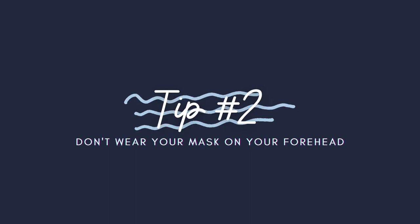Tip number two is don't wear your mask on your forehead. One of the places heat escapes your body is through your head. So if you take that mask off and set it on your forehead, all that warm air is going to make your mask fog up again. So don't put it on your forehead — keep it on your face. I have another video where I talk about not putting your mask on your head, so if you want to know more reasons why, that's one of my biggest scuba pet peeves — you can check that video out.